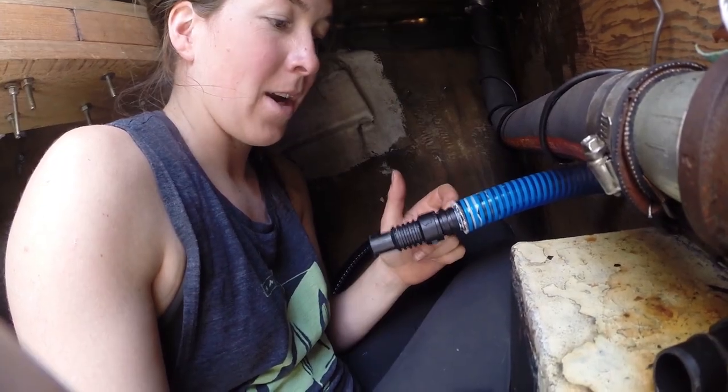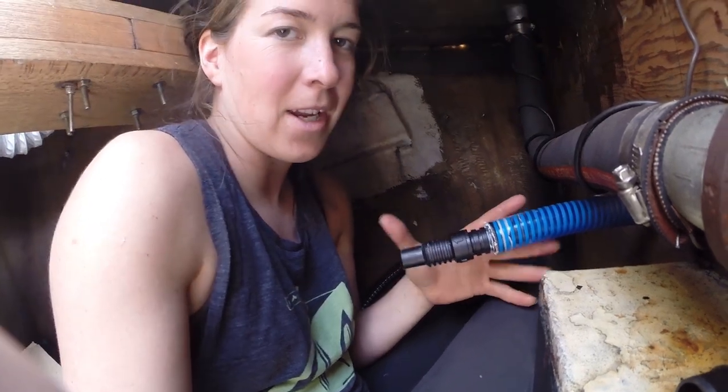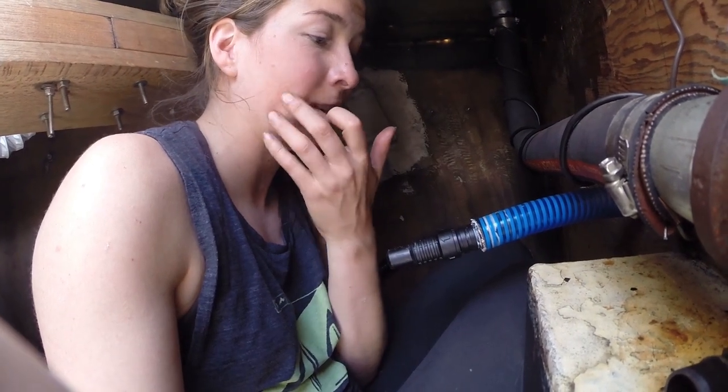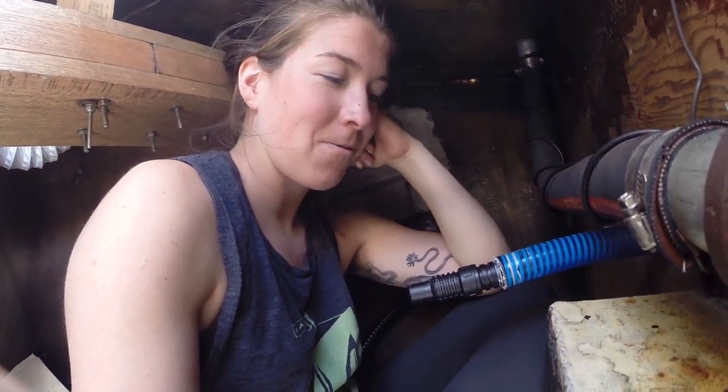Now I'm putting the one-way valve in and I can't get it — I can't get it for the life of me. I put grease in, so I'm going to go borrow my friend's heat gun and see if that helps. Just frustrated right now. Frustrated.